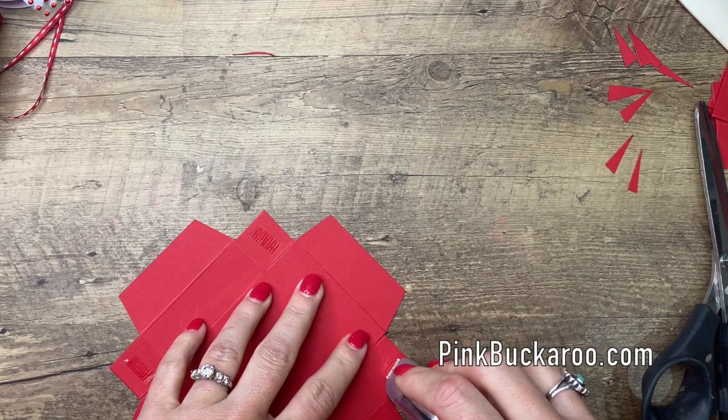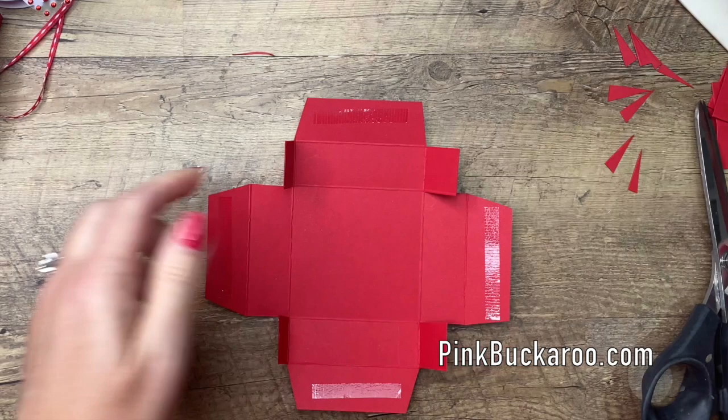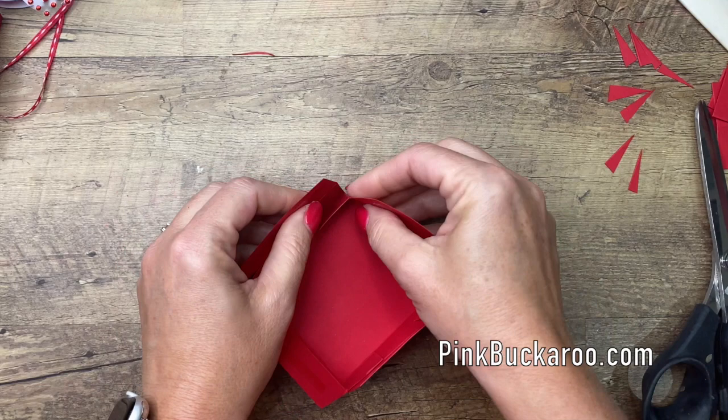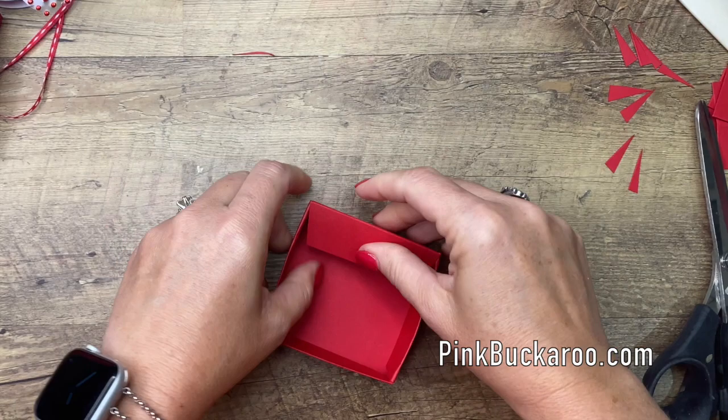Flip it over carefully, leaving those tabs up so they don't stick to your table, and put Stamp and Seal Plus on those four sides. Now fold in these sides — these little square tabs right here like that — and then fold these in. These give your box a rounded edge on the top and it just looks really, really nice.